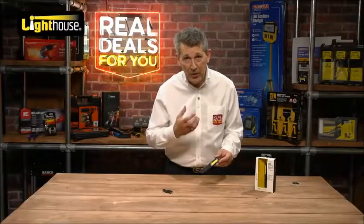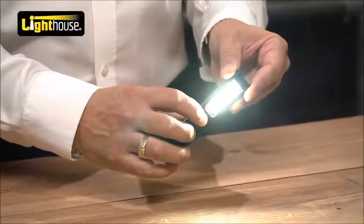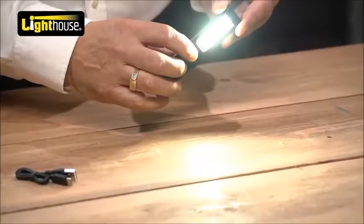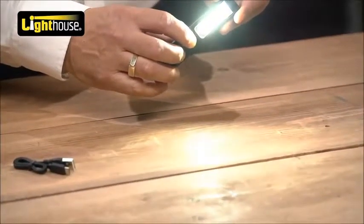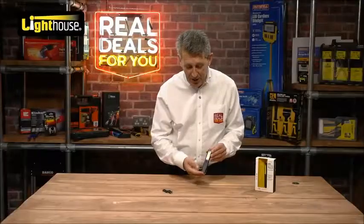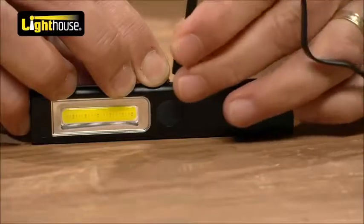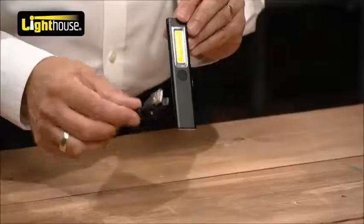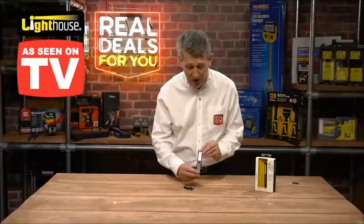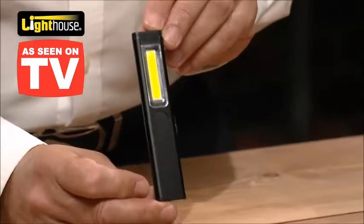The other great feature — as we said it has more than three — is that when it's on, if you hold the button down, you can actually dim it or brighten it back up again. Really clever. As we said, it's the Lighthouse range: 200 lumens, rechargeable, fantastic product for the toolbox, the glove compartment, the handbag, the kitchen drawer. Super slim, super bright — an excellent product from Lighthouse.